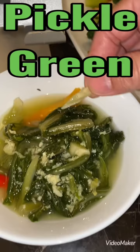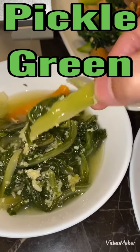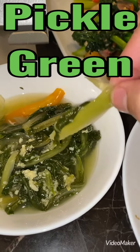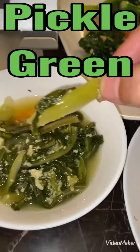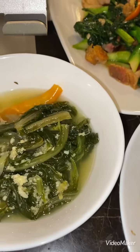This is a bear claw green pickle — so popular in Laos and Thailand. They call it something like Pagati me pickle. Green bear claw — so crunchy. It's just made for it, good with this and rice.